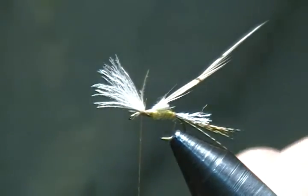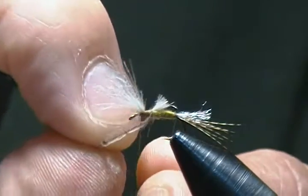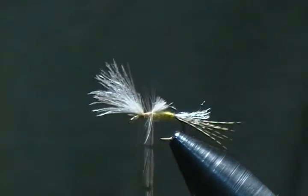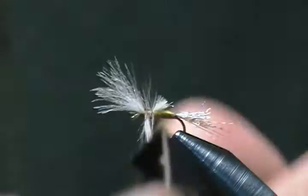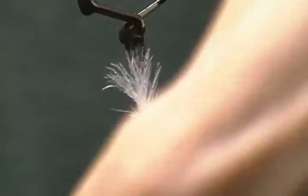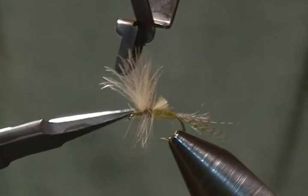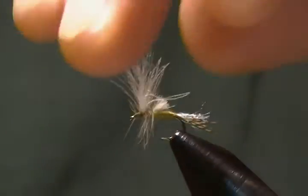I'll grab my hackle pliers and bring that down around. I'm going to get about three or four wraps of hackle in between there — that's plenty. I'll wrap it in between, then lift up on the wing and come around and up to tie it off. A couple of wraps behind the hackle and a couple in front to lock it in, then snip it off with scissor points. A few more securing wraps.